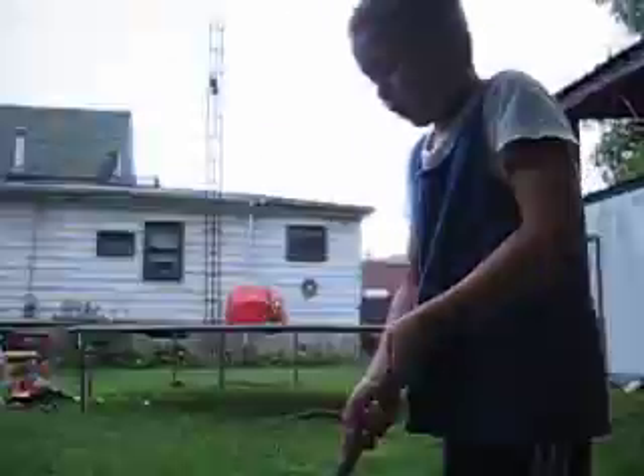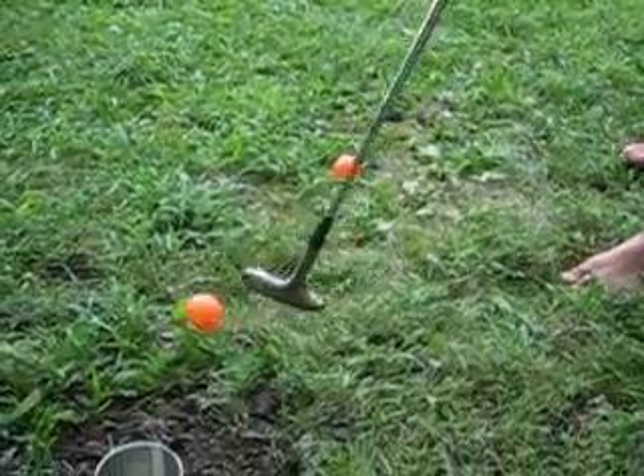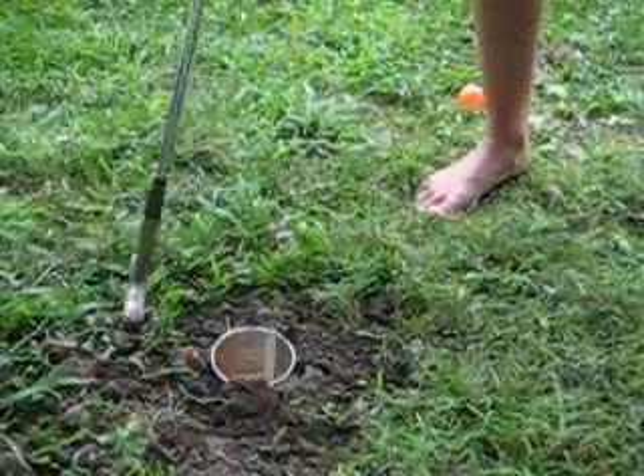And now I'm going to do one of these balls. It takes a little while. You have to hit them like that. And that's the end of how to make your own pipe pipe on Kids Corner Walled.